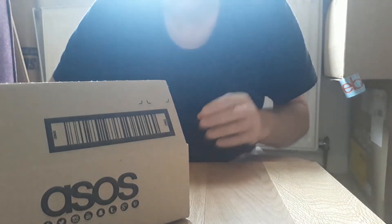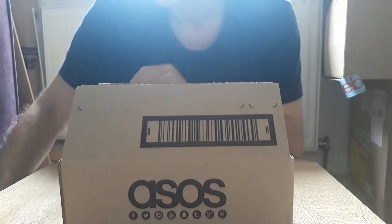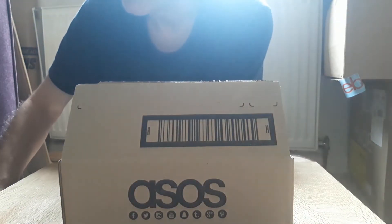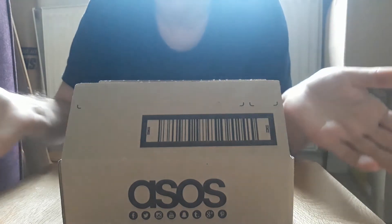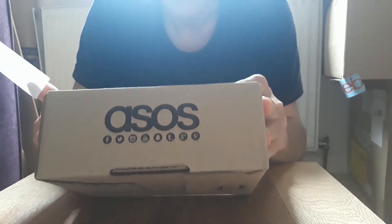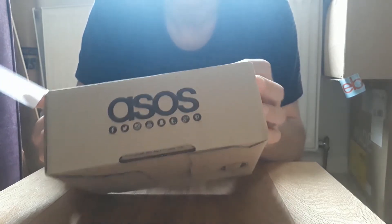Before I do anything else though, as you can see this is an ASOS box, and eBay requests that you ensure that if you're recycling a box, you obscure the names of any other companies. So that's fine by me, it's a simple request.